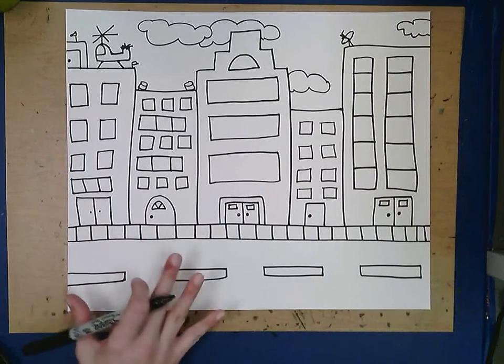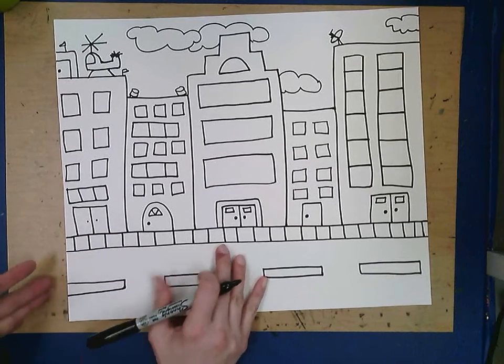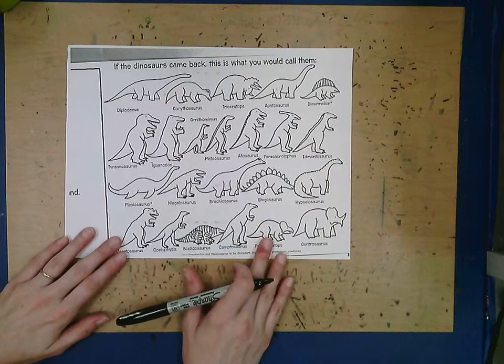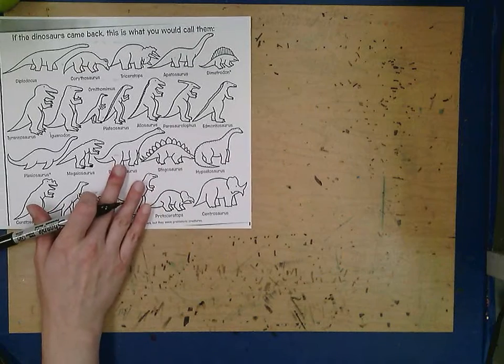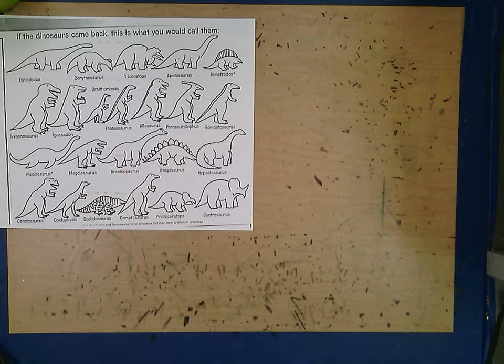Now I'm going to set my city to the side so we can talk about dinosaurs. At the end of the book there is a page full of all the different kinds of dinosaurs with nice simple outlines. I've made a copy and I'm going to put it to the side — you are welcome to pause the video and choose a dinosaur to draw on your page.